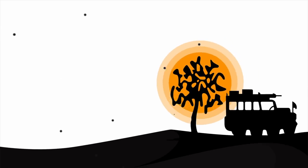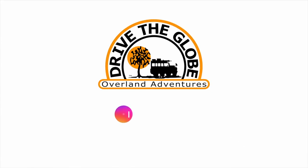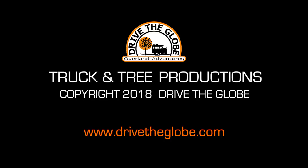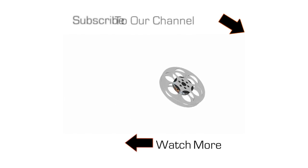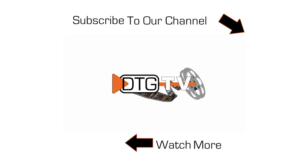Thanks for watching this video. If you like what we're doing, be sure to subscribe to our channel by clicking on the truck and tree symbol to your right. Once again, thanks and hope to see you soon.